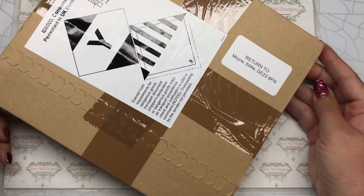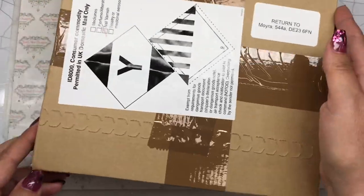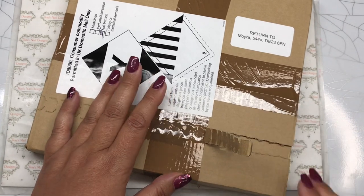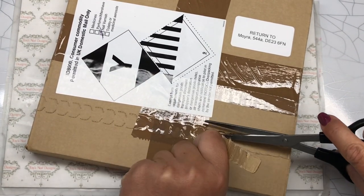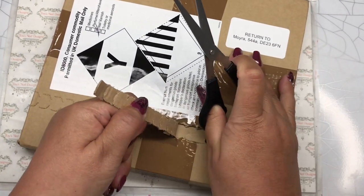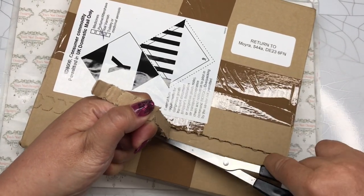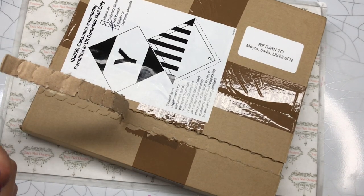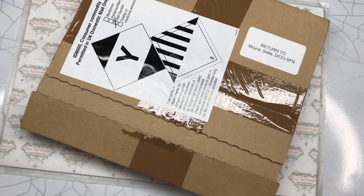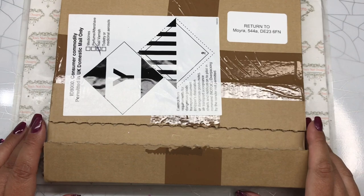Well hello there and welcome back to the vlog! I've got a package — I know, it's so exciting isn't it! Okay so here I have a mini haul for you. Let me just get some scissors. So yeah, nail art — I have been practicing my nail art and I've decided to teach myself.